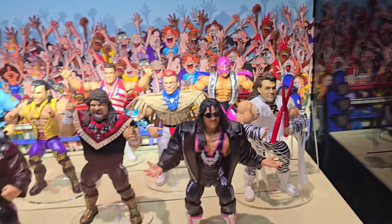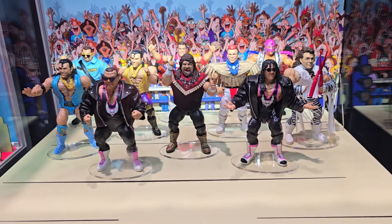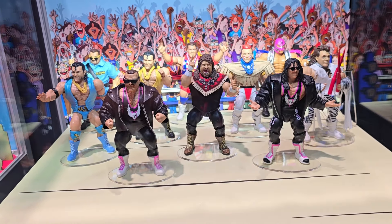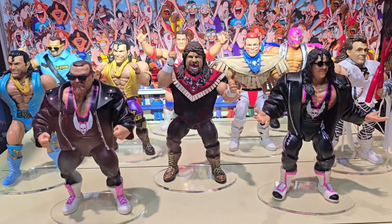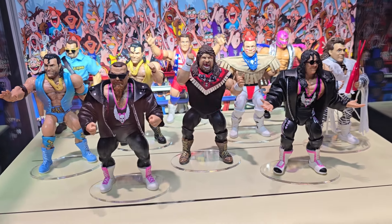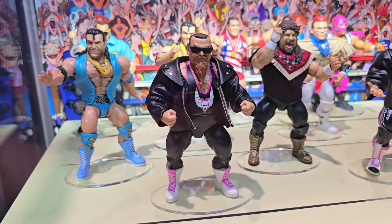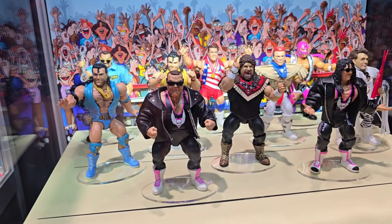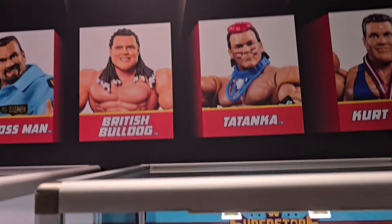I love this line so much — I love both of these lines, both the Retro line and the Superstars line. I'm so happy to see this continuing with really great offerings. I'll definitely be doing a full walkthrough with somebody from the WWE team — whether it's Bill, Robert, or Steve. Stay tuned because if there's anything more to talk about, we'll be covering it in the walkthrough from San Diego Comic-Con 2024.